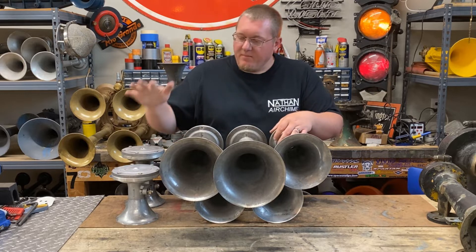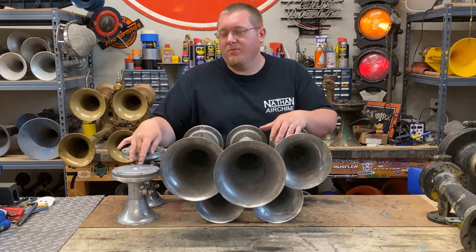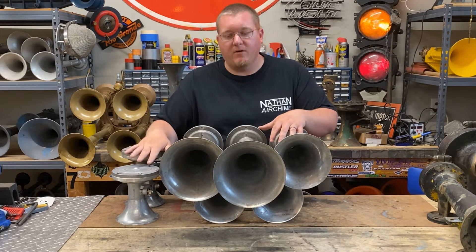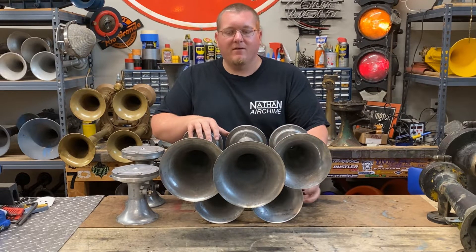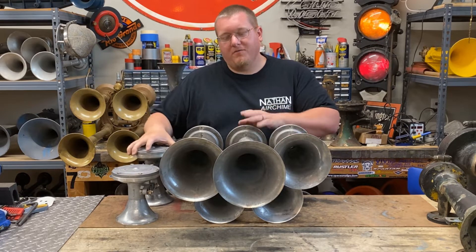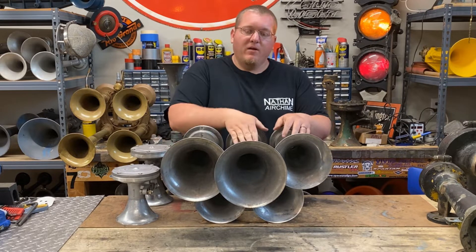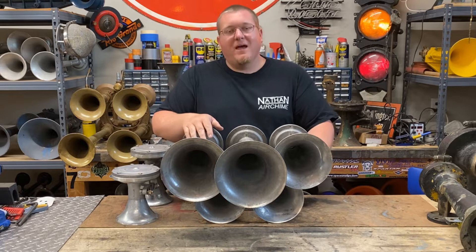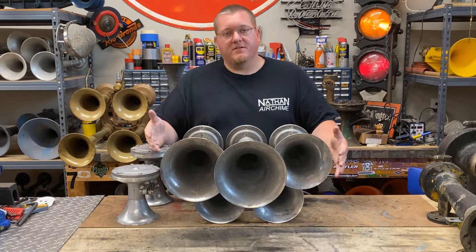I've got my spare bales right here that I've ordered — brand new, straight from Micro Precision, as is this horn. I've already got this horn set up to accept these bales. My 3A that I bought is already down here, and then I bought this 5. This 4 right here is a straight 4 — it came off this horn because I'm going to be putting the 4 and the 5 on the sides. We've got a 1L in the middle, a 1, a 2, a 3A, and then a 3. We're going to add the 4 and then the 5 on the sides.